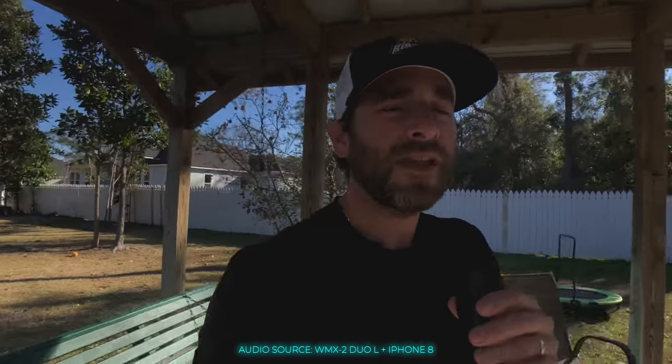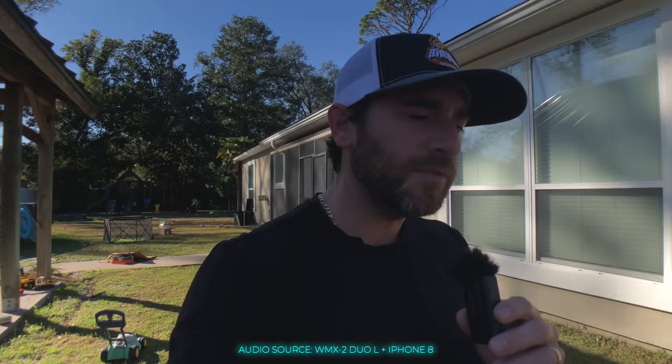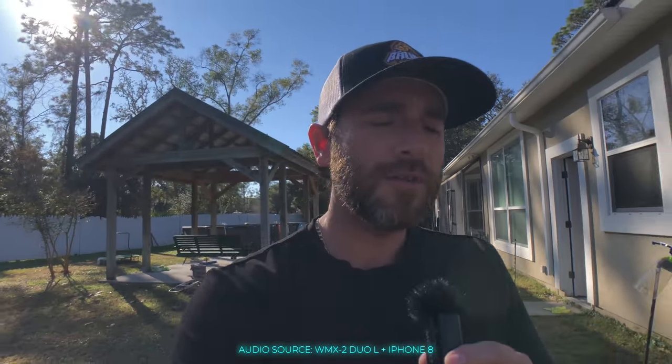This gives you an opportunity to see how it functions in more of a vlog atmosphere. For microphone number three we're talking about the WMX2L Duo. This is coming in as one of my favorites — this dual wireless lavalier setup is really nice and allows you to achieve extremely good audio. As you can see, I'm just holding it in my hand as we go full vlog style.